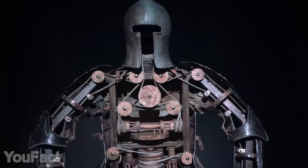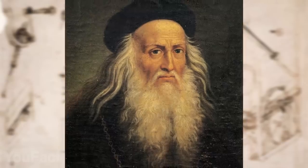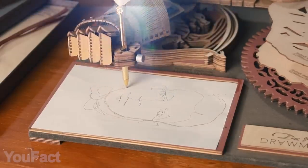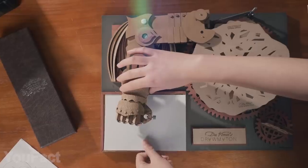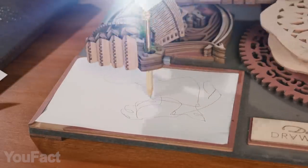Did you know that the first robots were created by Leonardo da Vinci centuries ago? And now you can make a similar one by yourself. This is a DIY kit for assembling a wooden drawing machine. Once you've completed it, you'll be surprised at what it can do.